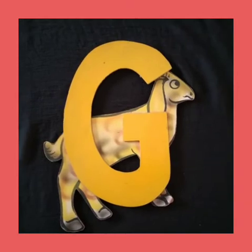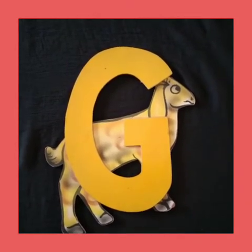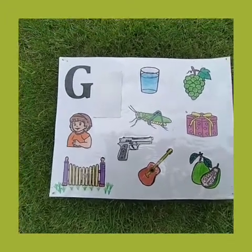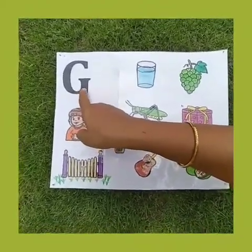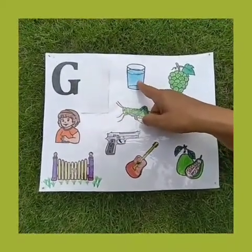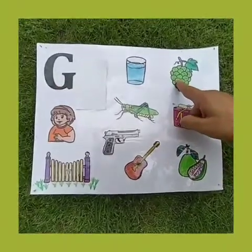G. Children, these are the related pictures of capital letter G. Tell me which letter is this? G. G says G. G for glass. A glass is used to drink water.